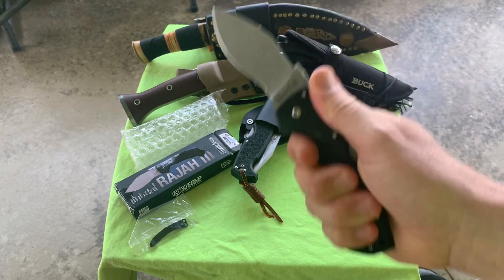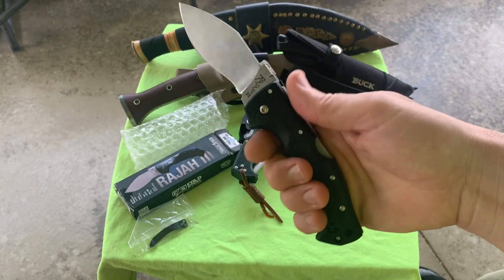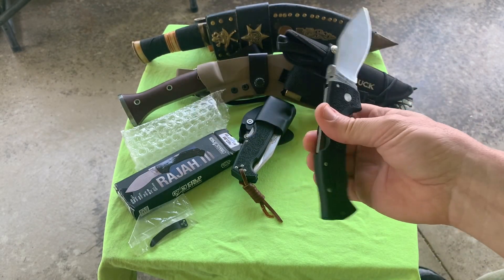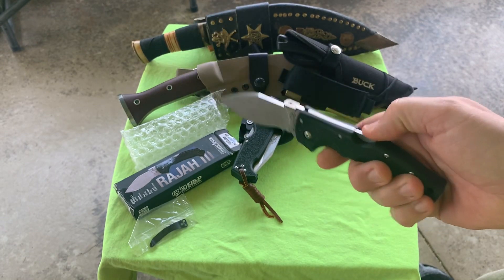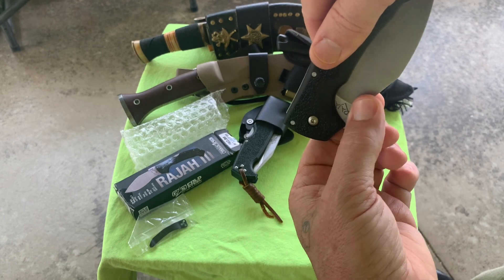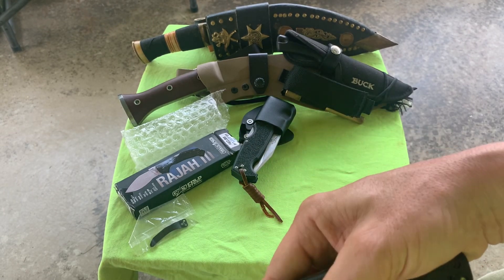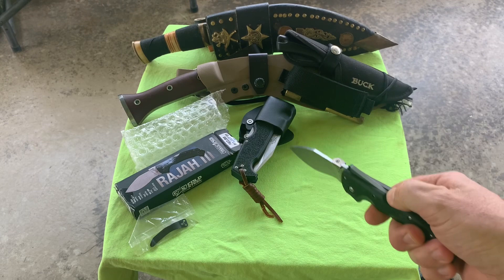It feels really good though - I can feel the pocket clip is there, but it feels really good. Ninja grip. This thumb disc thing is supposed to be the wave function. As you pull it out of your pocket, this should catch on your pocket and open it up as you draw it out. I'm not being able to flick it all that well without a lot of wrist action. I don't think I can thumb-flick it, and it feels like I can drop it pretty easily doing that.